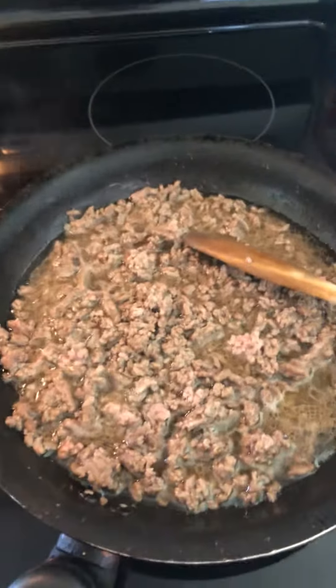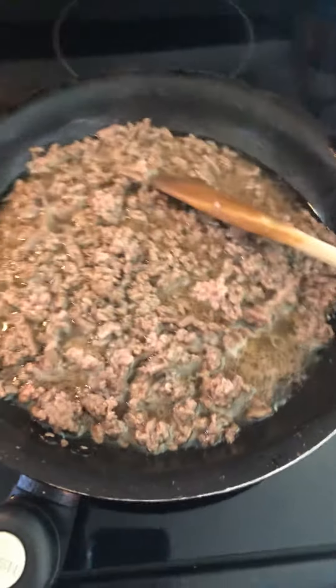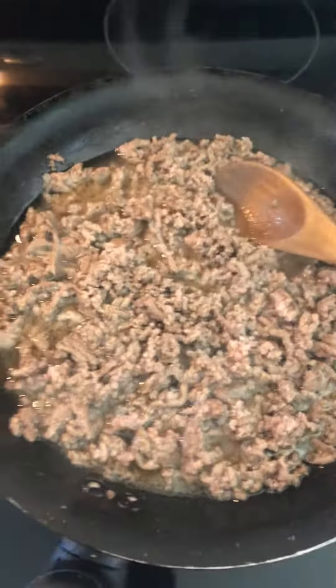Hi guys, today I'm making easy tacos. My husband bought ground beef, so I put it in the pan and cook it for just five minutes, and then after that drain the water.